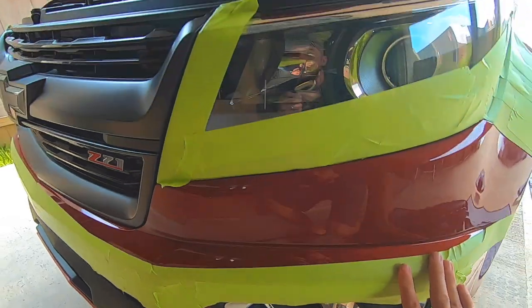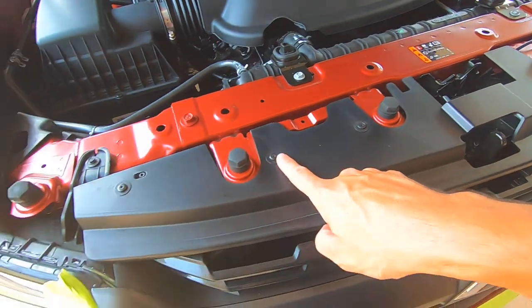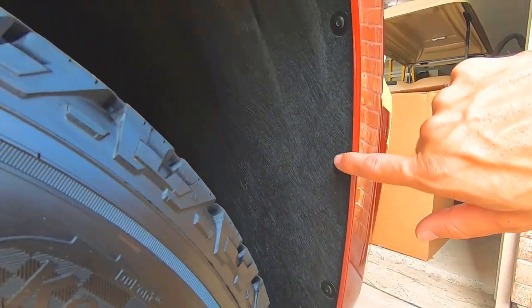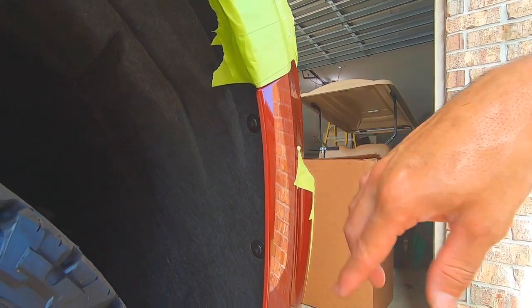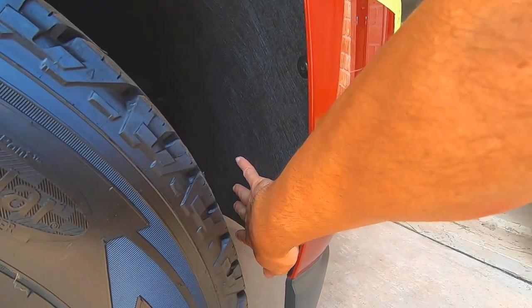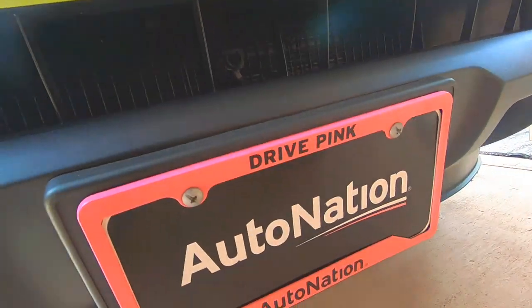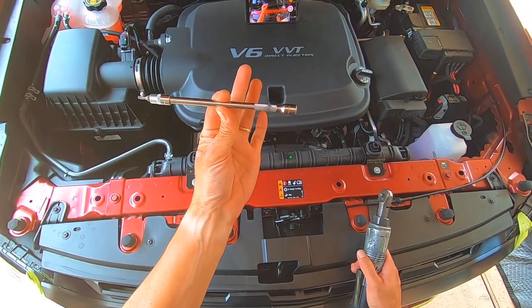As far as the bumper coming off, you're going to need to remove these torx bolts right here — it's a T15. Coming down the fender liner there are some more T15s. Back here you have some seven millimeter or ten millimeter bolts. Also down here, look inside the grill because there's a 10 millimeter up in there.